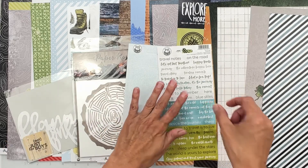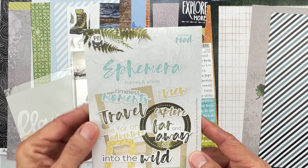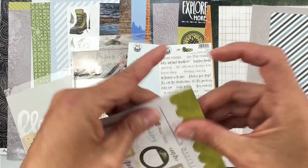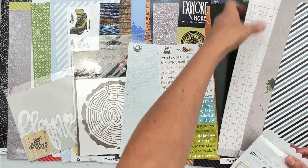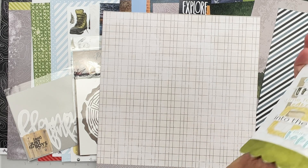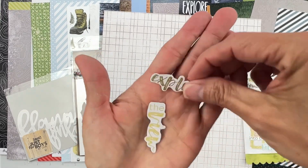The last thing in this kit is P13 Hit the Road frames and words ephemera. Let's open them up — it's like a cute little present. So we've got explore the view...